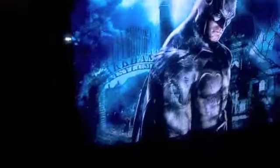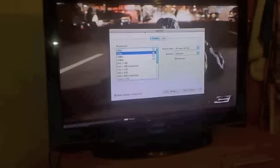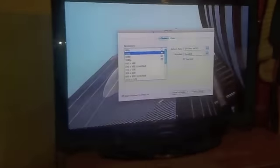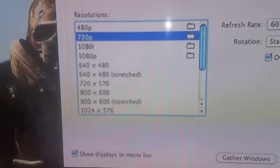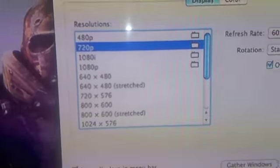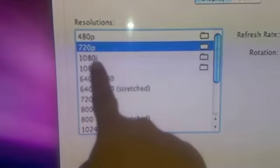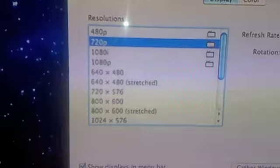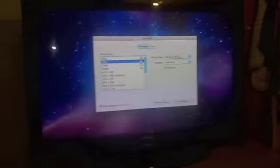Let's talk about resolution. I've got it hooked up to my Mac Mini. The resolution that I've got it set to right now is 720p, so that's 1280 by 720 pixels.